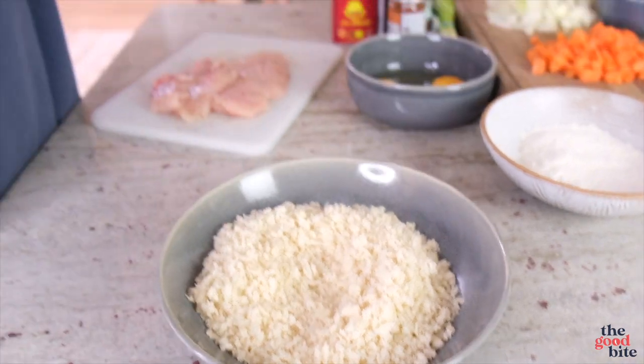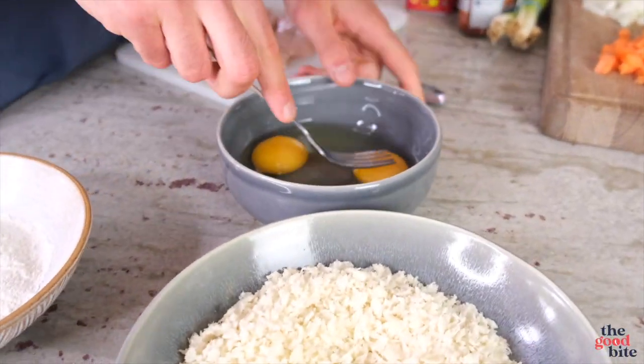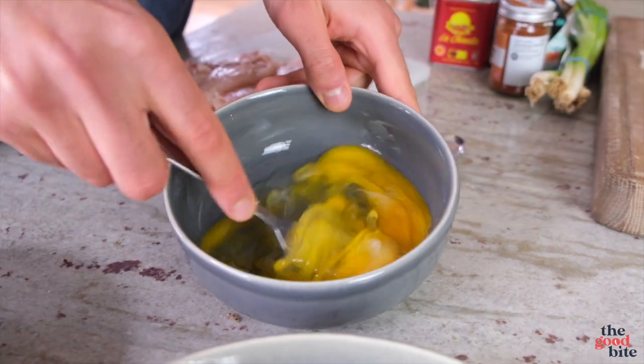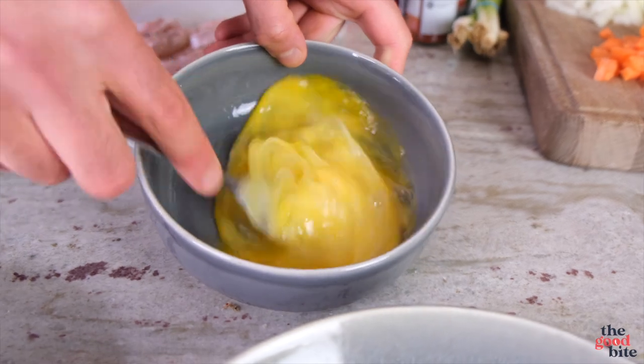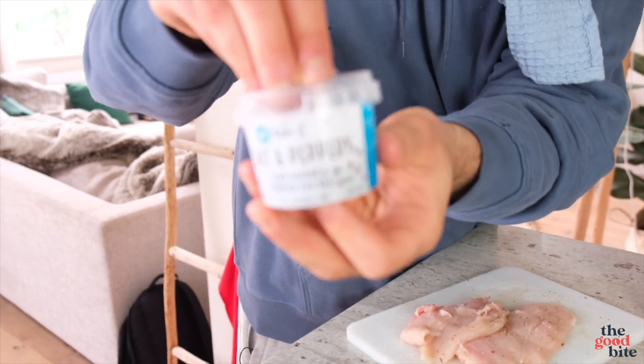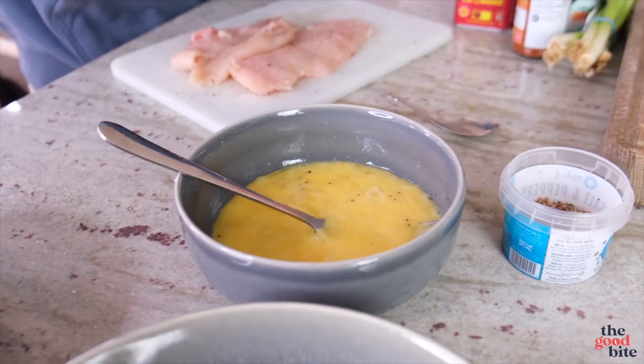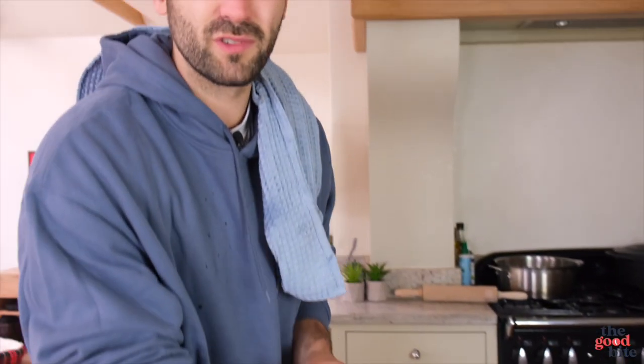I've got some panko breadcrumbs, which are better for this than normal breadcrumbs — they're just a little bit better. Some plain flour and two eggs. I like to add a bit of seasoning and flavor into these individual components because it results in a much tastier chicken breast. To the egg mixture I'm going to add a little bit of our Cornish sea salt seasoning, which you guys have probably seen before.